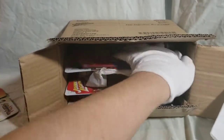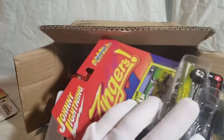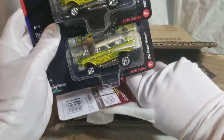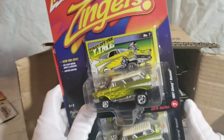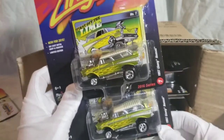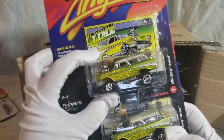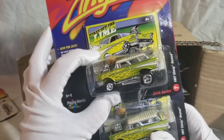Next up is the 57 Chevy Nomad. This was one of the two main reasons I picked up the case. These Nomads, along with the Malibus from this release, are not easy to come by, or at least for a halfway decent price. Basically the price I paid for all two sets, I probably could have spent the exact same just to get two of this Lime Nomad and two of the Malibu Zinger in this mix. With the Street Freaks, this is one of the few things I want both carded and loose, so I'll actually probably open up one of these at the end of the video.